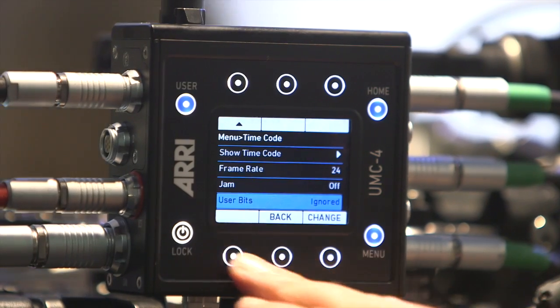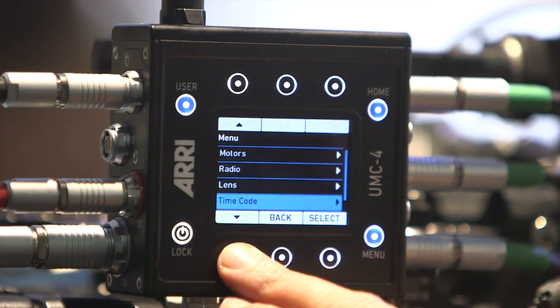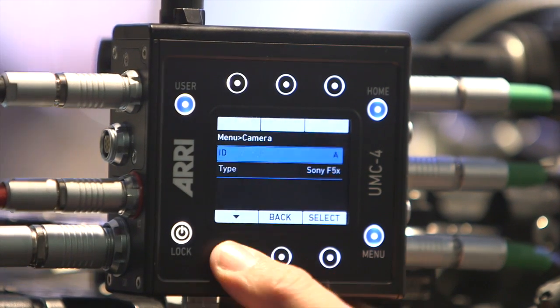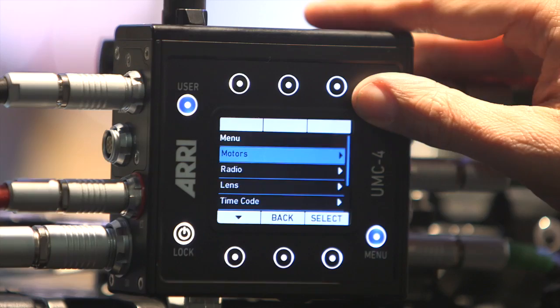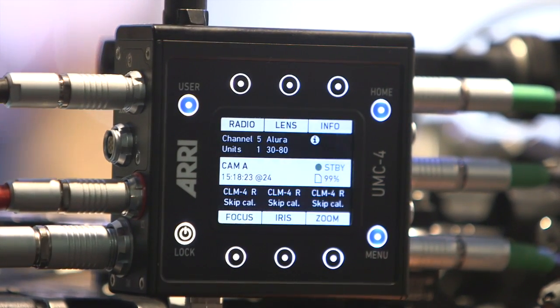Or you can use just directly an external timecode source and then record the lens data with the timecode. You can also set up some additional information — which camera it is — so that you can really identify the data files later in post-production and match them to the images.